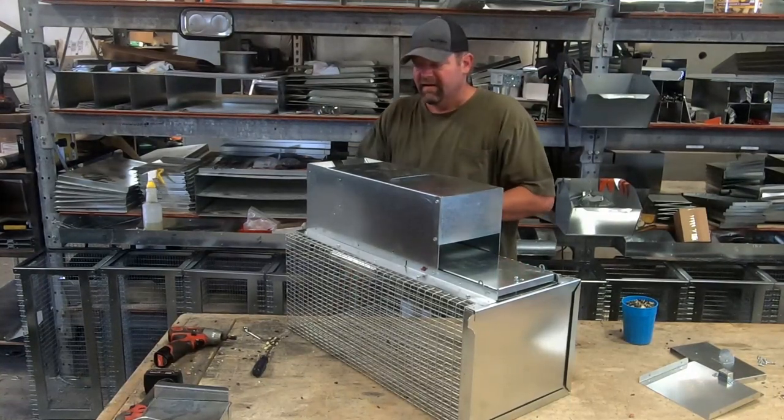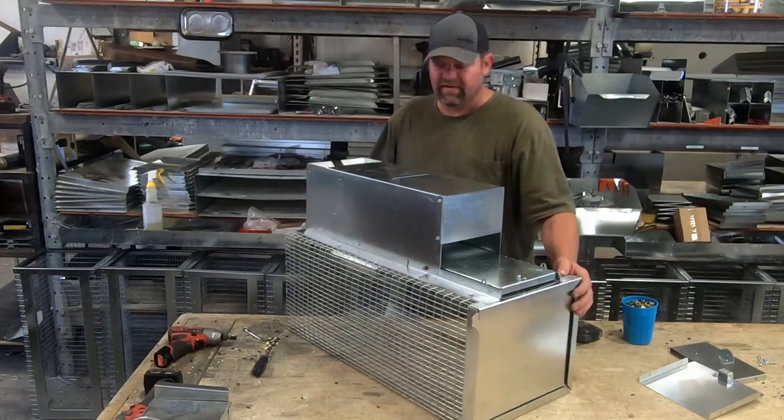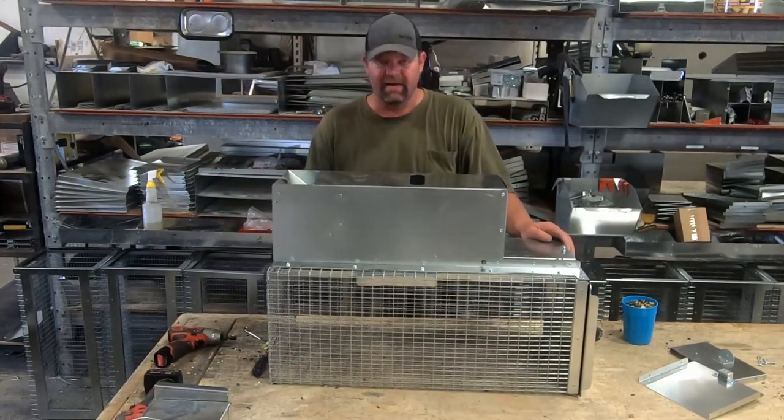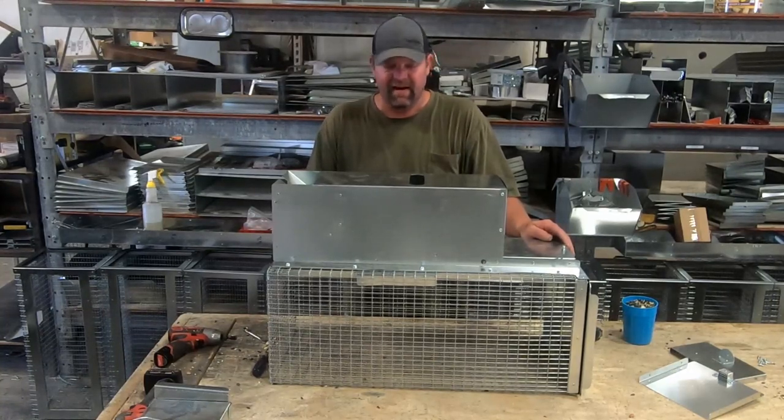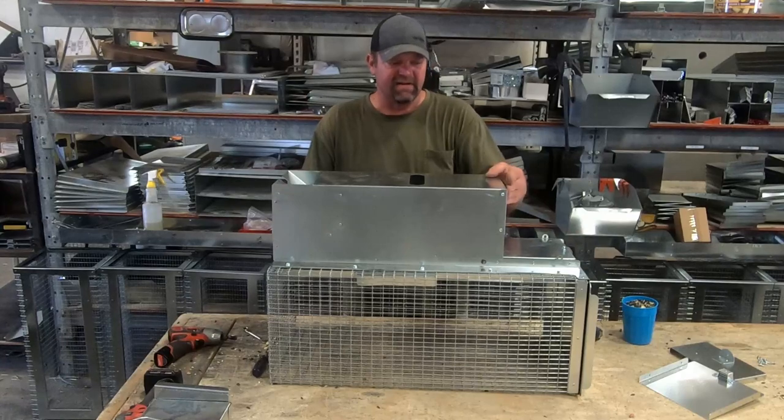The retrofit kit will not fit on this longer trap because it's already extended. If that's an issue and you think you have a problem, give me a call or shoot me an email from the website and we'll do everything we can to get you guys catching as many rats as we can possibly get rid of.